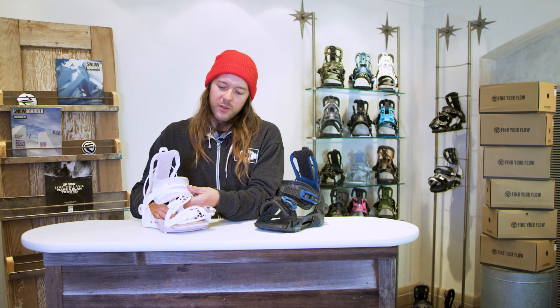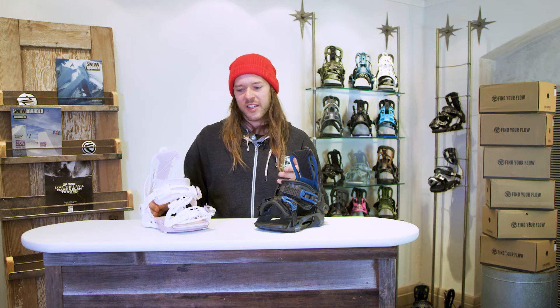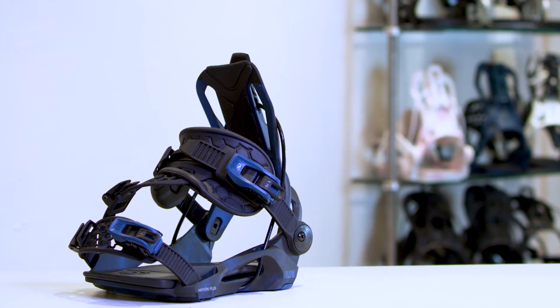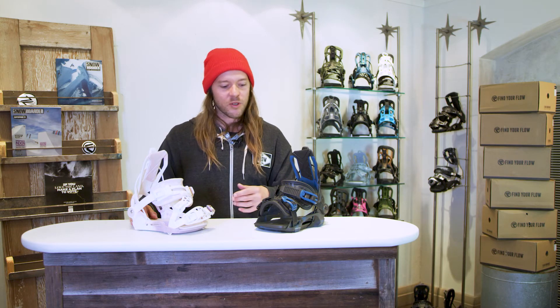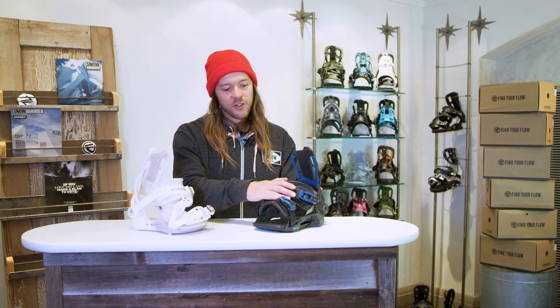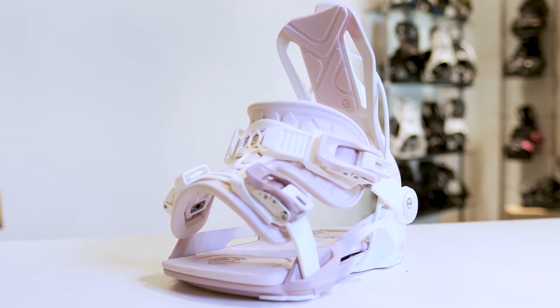Both straps are filled with the expanded EVA exo kush straps, so both of them feel amazing on your feet. The hybrid strap will give you more of a toe cap kind of feel and push your foot back into the heel cup a little bit more, where the fusion strap will give you a little bit more top-down pressure and also a little bit more leverage feeling on the toe edge.